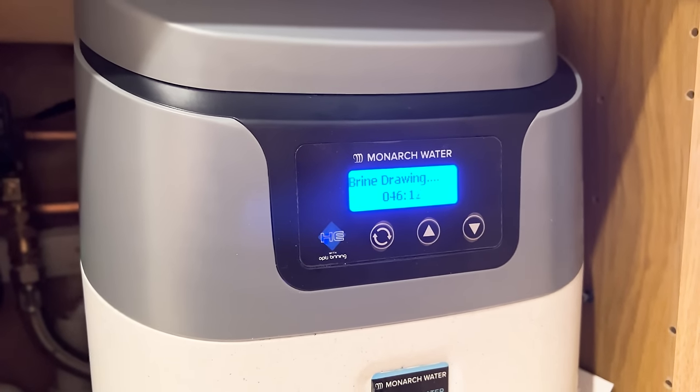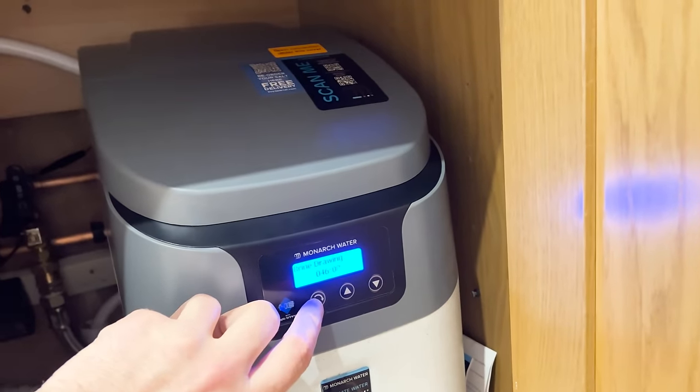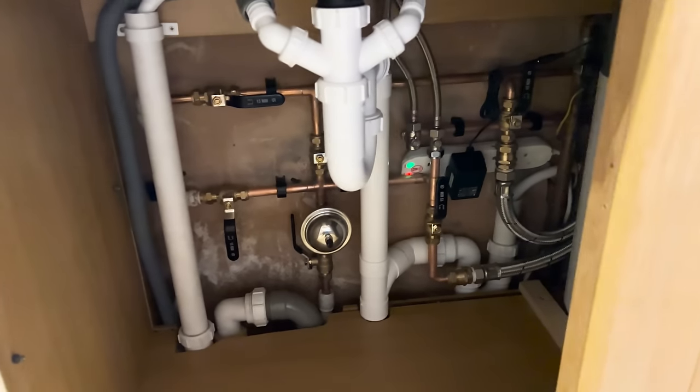The brine is drawing lovely — I just press that one down and it goes into this little process. It's all nice and neat up there in the cupboard. Really happy with this install.